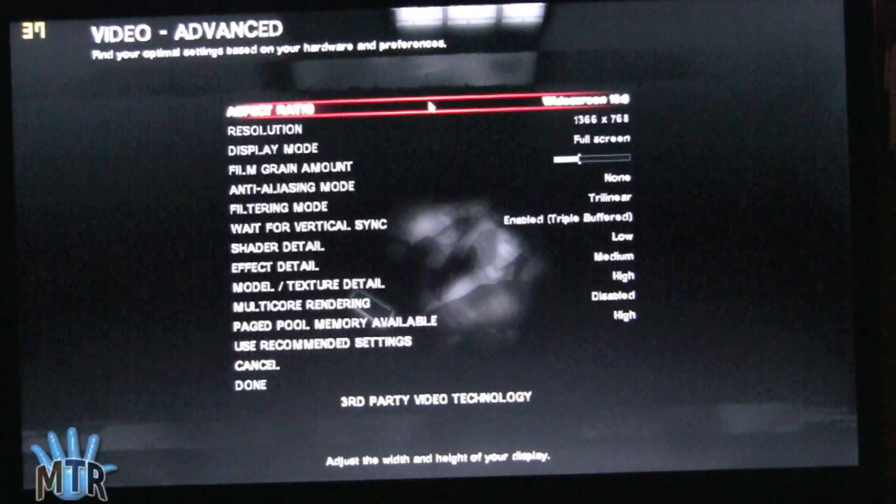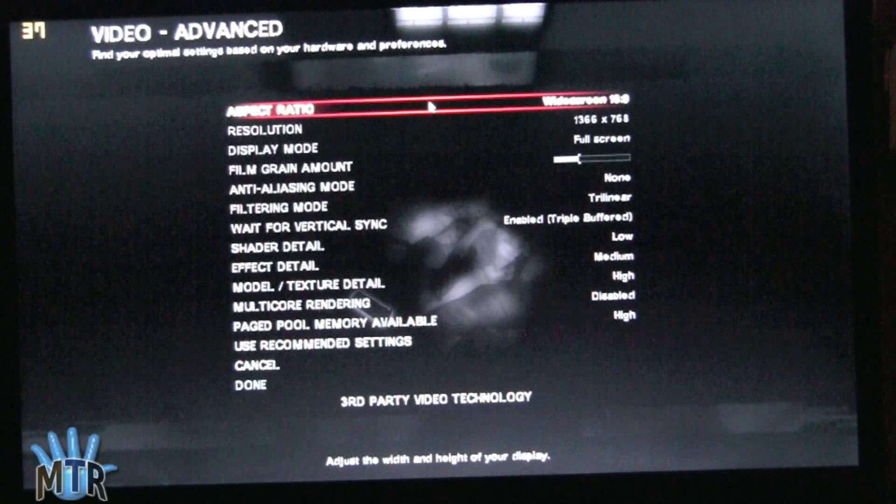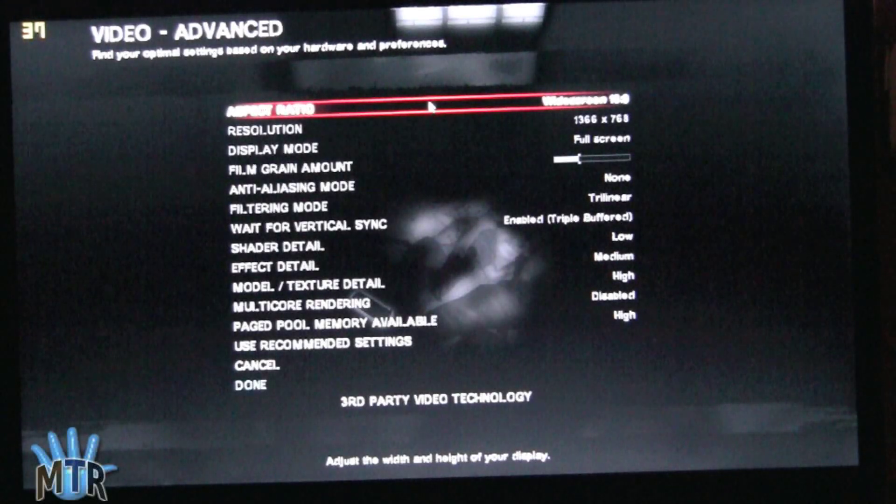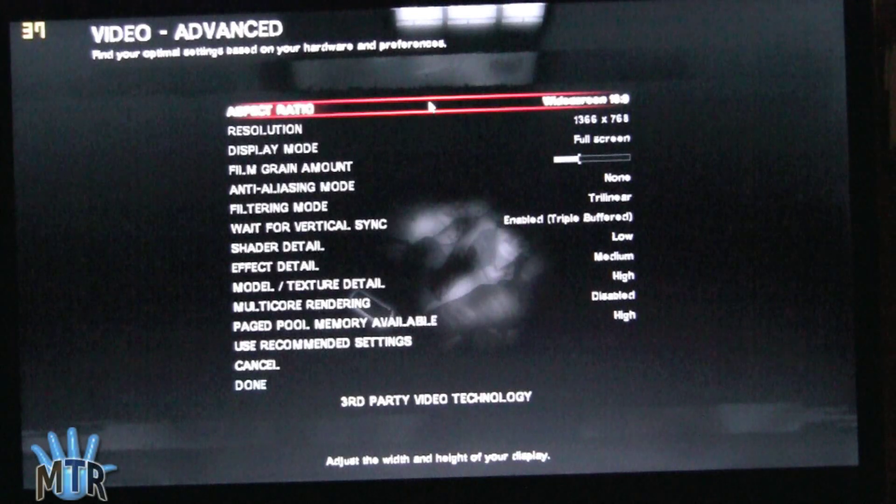First up for our Dell XPS 13 gaming video, we've got Left 4 Dead 2. Left 4 Dead 2 scales nicely, so it runs on lower end hardware pretty well, and you can see our advanced settings here. We're running at 1366 by 768, which is full native resolution, and that's on the basic display settings. You can see what else we've got set up here.